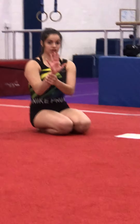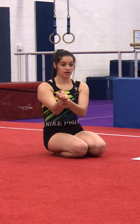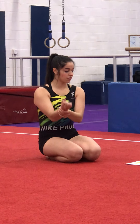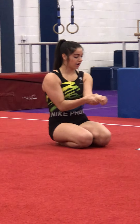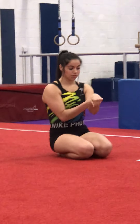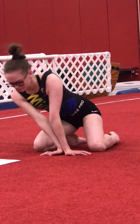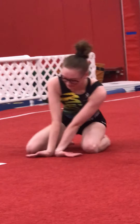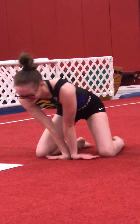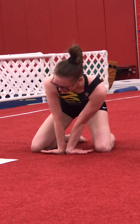Now do wrist rolls — four each way, eight counts per direction. Do each wrist both directions. Then put your wrists together with your palms down and do eight circles each way. Then flip to palms down and do the same thing — eight circles each direction.